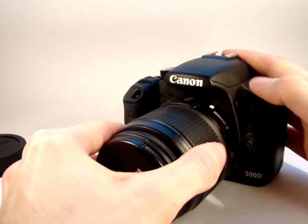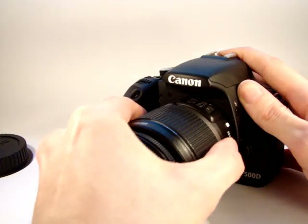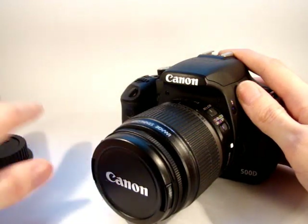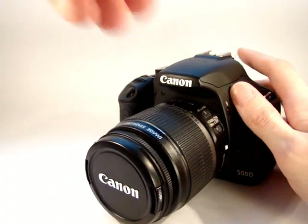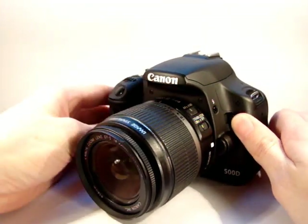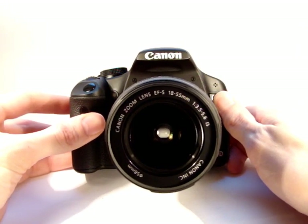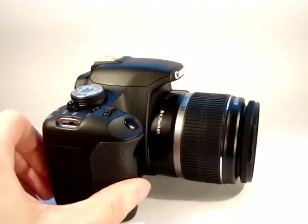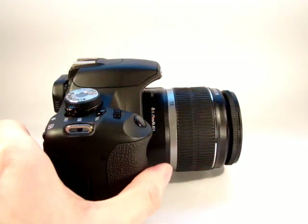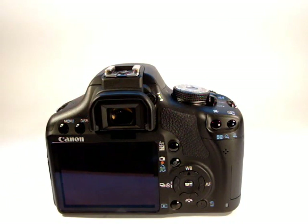We'll make those two marks up — make sure the marks are level. It doesn't take a lot of force to fit into the camera body; we just turn until you hear it lock into place. And that's the lens nice and secure on the camera body. There we see the front of the 18-55mm lens as it's mounted on the Canon 500D. It's a fairly compact setup — quite a flexible lens. A good walk-around lens; not particularly long, but fairly wide.